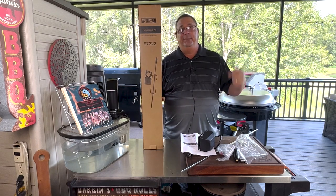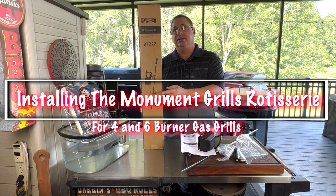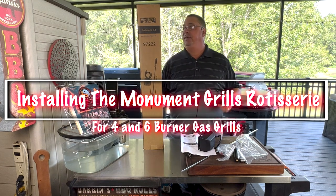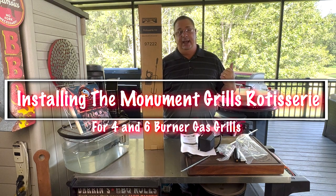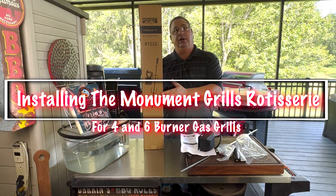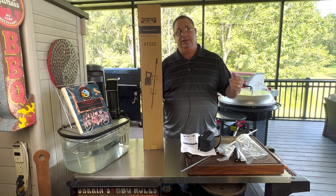Welcome back to Fire and Water Cooking. I'm Darren Acorsa and today I'm going to show you how to install the Monument Grills Rotisserie Kit for the 4-burner gas grills that they make. They have a 4-burner and a 6-burner rotisserie. I'm going to show you how to install the 4-burner, but it'll work the same on the 6-burner.